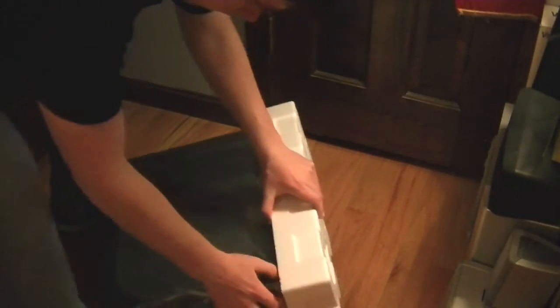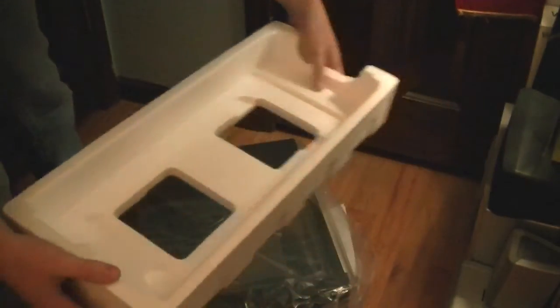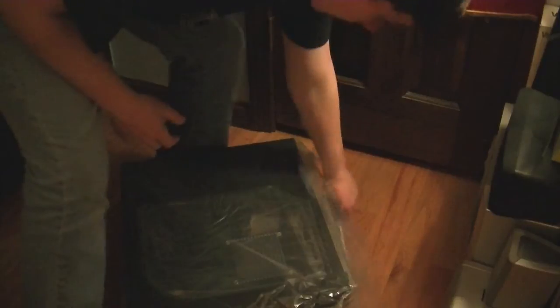With all cases, it has foam inserts on the top and bottom. One trick I use is when I'm moving a computer — if I want to bring it over to someone else's house — I'll use these foam inserts, take the case with all the parts in it, put the foam inserts on it, stick it back in the box, and bring it around when I'm going to LAN parties and stuff. That seems to be very effective.